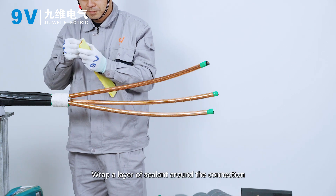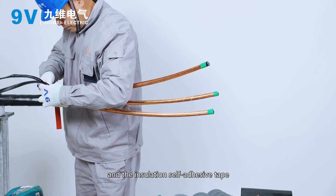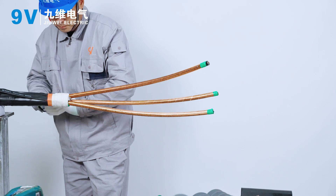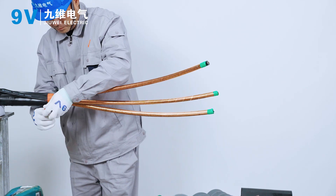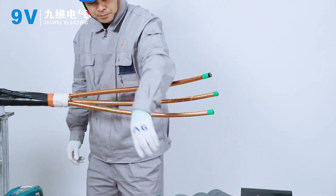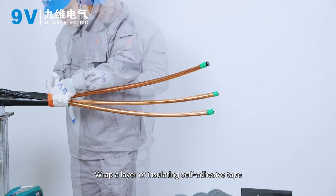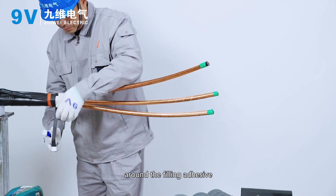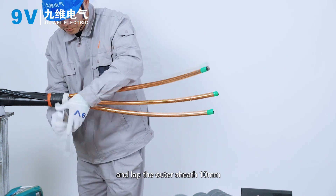Wrap a layer of sealant around the connection between the cable outer sheath and the insulation self-adhesive tape. Wrap a layer of insulating self-adhesive tape around the filling adhesive and lap the outer sheath 10 mm.